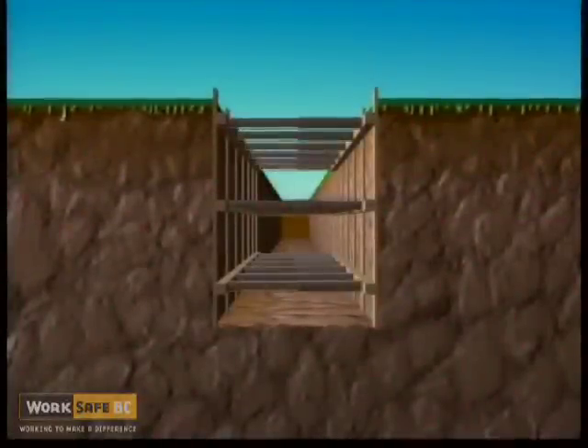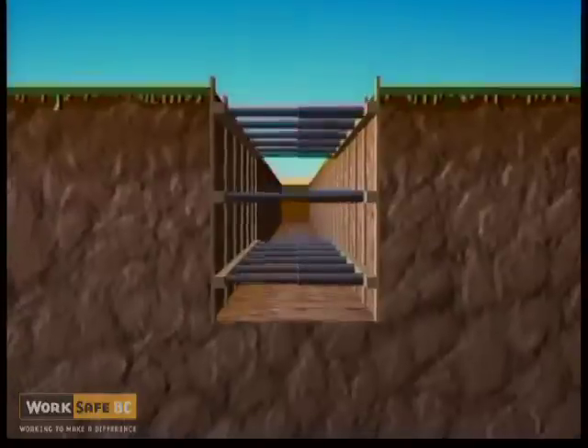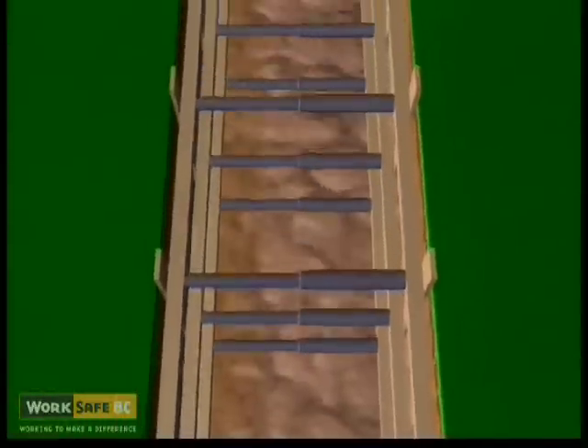Steel trench jacks can be substituted for timber struts, but must equal the strength of the timber ratings in all instances. Trench jacks are to be installed horizontally and perpendicular to the strut.